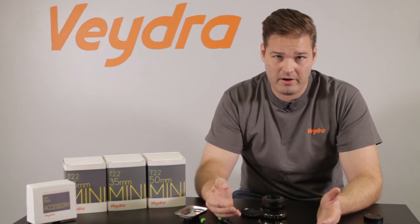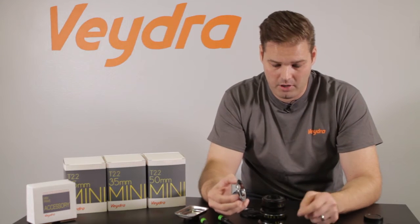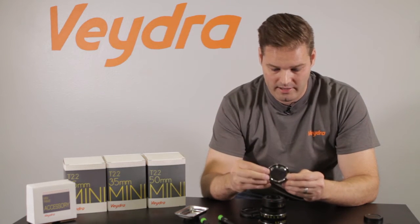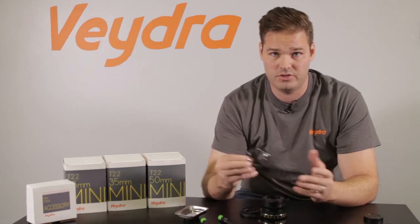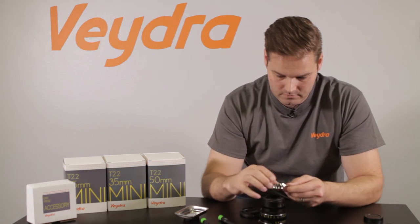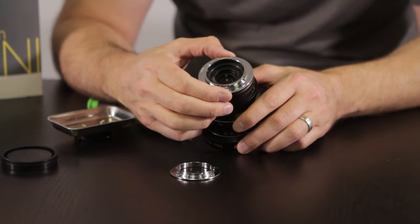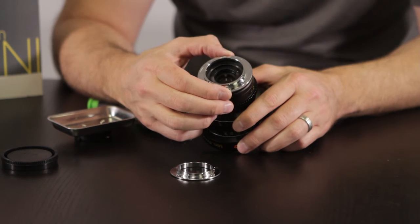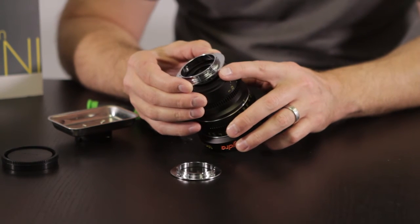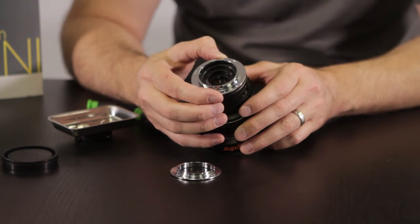Now that the Micro Four Thirds mount has been removed, it's time to put on the mechanical Sony E-mount adapter. There are no shims required in this process, although you will find some shims here on the side. The four screw holes on here are asymmetrical, so there's no way to get the positioning wrong — just line up the four screw holes and it will line up with the index ring perfectly every time. Another easy way to tell if you're in alignment is to look at the index ring on the iris and the new index ring for the mount — if you line them up, you should be in alignment for the holes.